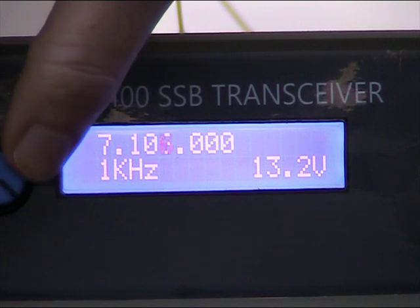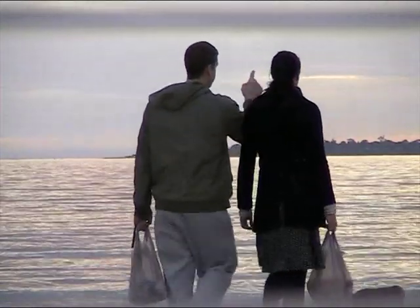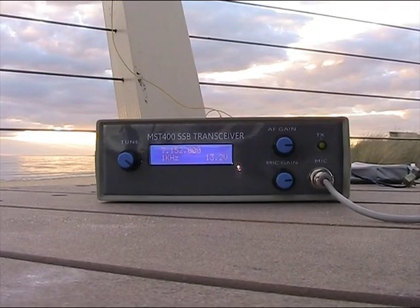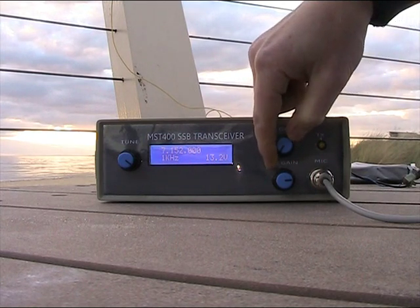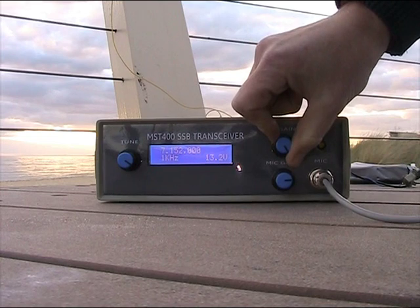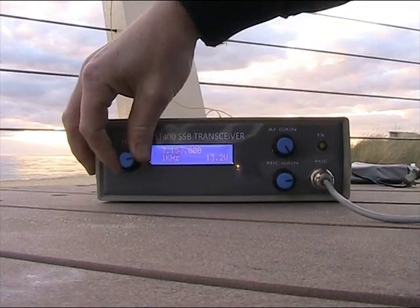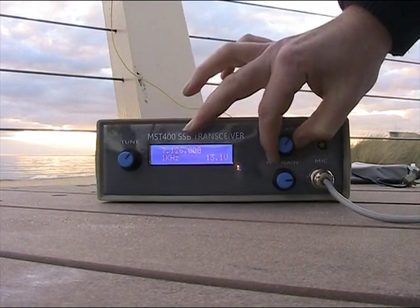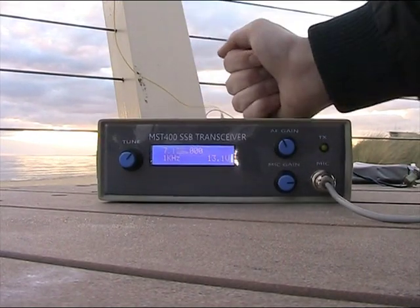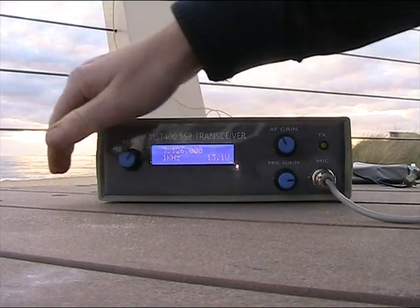The frequency appears to be spot on. In homebrew rigs, operating niceties can sometimes be neglected — but turning the volume down and up gives smooth adjustment. Finding a carrier and giving it a thump: it's rock steady.